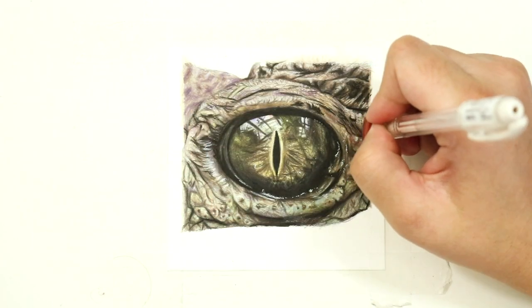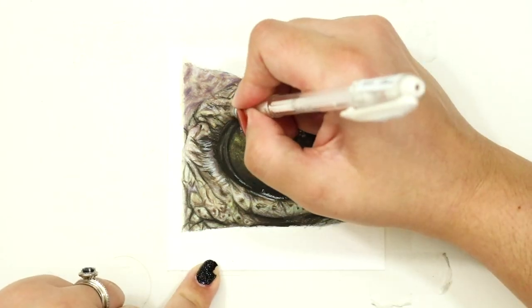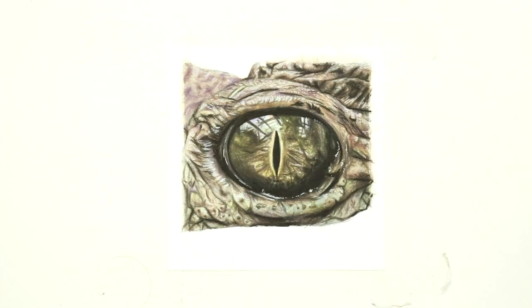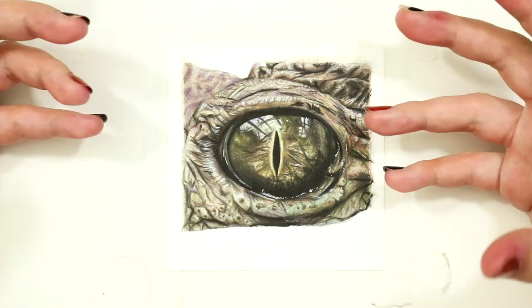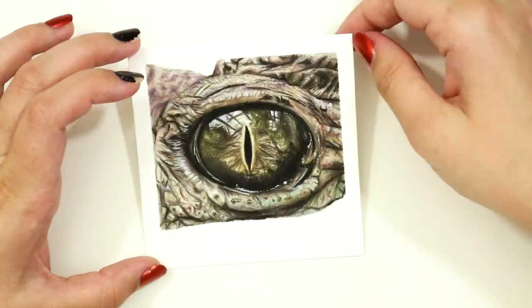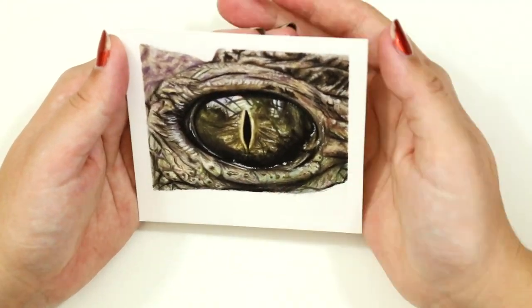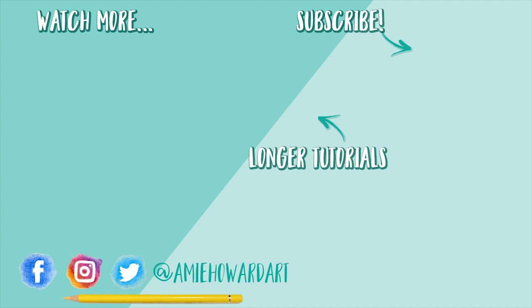I really hope you enjoyed this video and enjoyed watching a much different texture come to life compared to what I usually upload. I find it absolutely fascinating and mesmerizing to work on these kinds of textures. If you liked this video, make sure you give it a thumbs up, and if you're new around here, go ahead and click that subscribe button and tick that bell icon too. I upload new videos every single Friday and I live stream most Sundays too, which is great if you want to watch some live drawing and get involved with the growing community here. Thanks for watching and I'll see you next week!